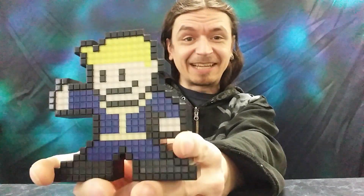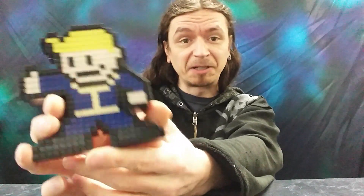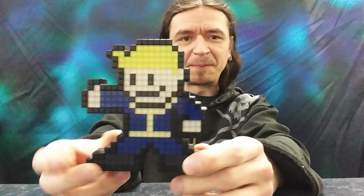What do you think, Internet? Do you like these guys? Will you pick one up? Get a Mario one? Or a Skyrim one? There are lots of different ones. I saw Mega Man — Mega Man's cool.